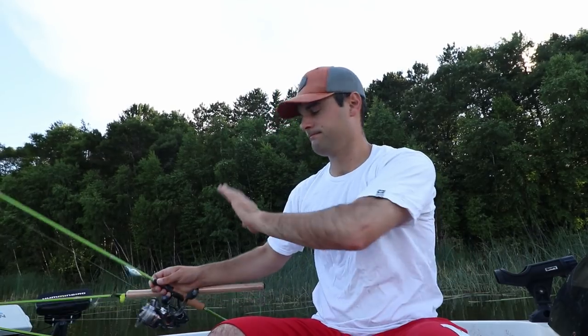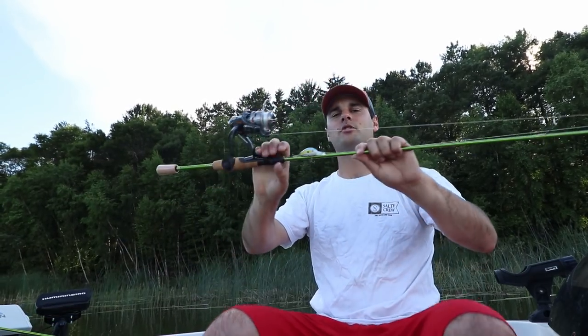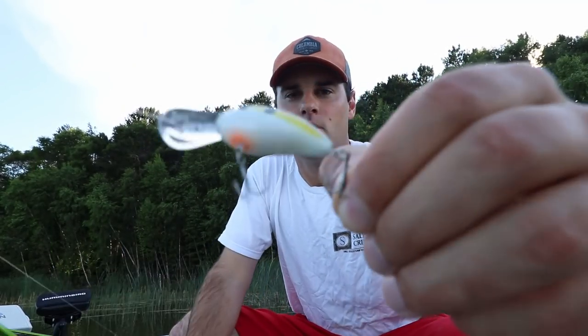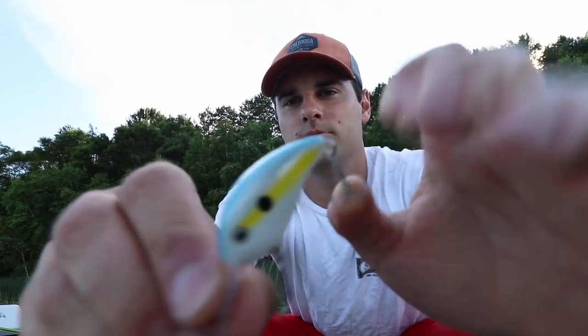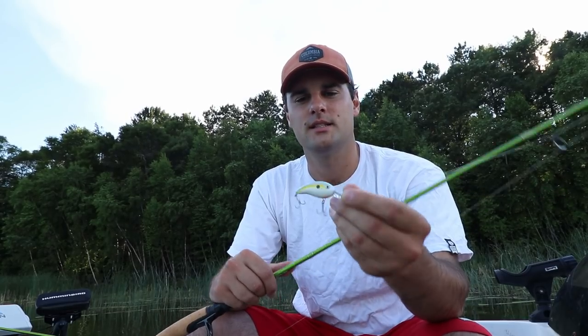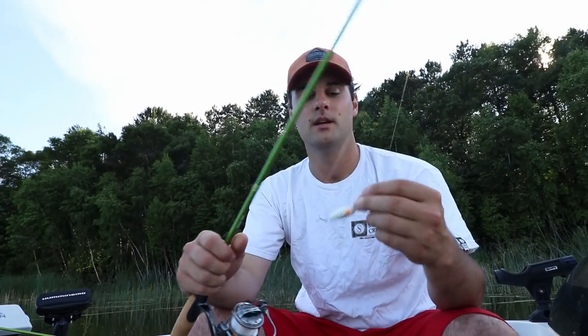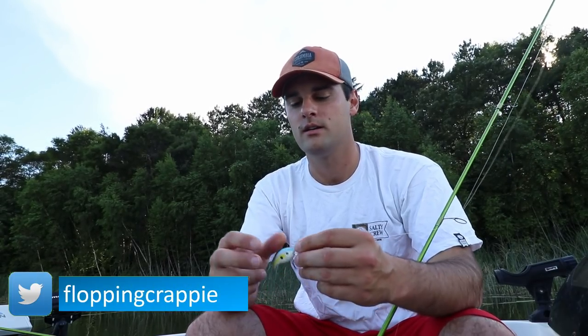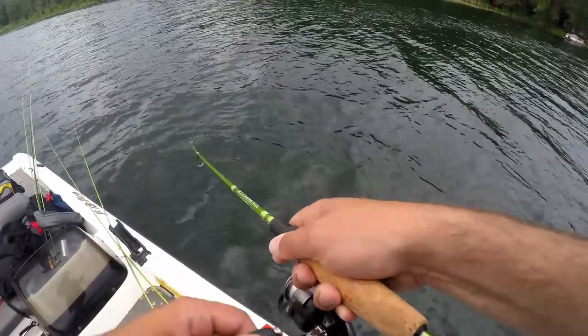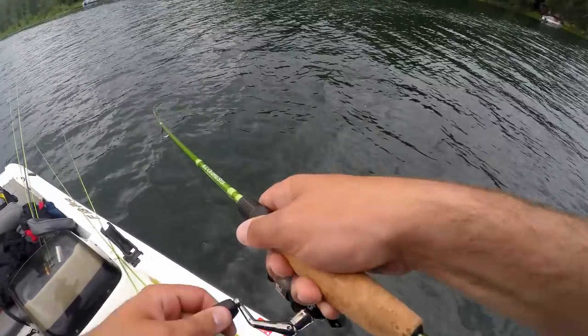The first bait that has been absolutely crushing it for me this year is the micro crankbait — a tiny crankbait, about an inch and a half to two inches. There are some smaller one-inch versions with only one treble hook. Any type of cloud cover or wind to break up light penetration on the water, these have been amazing — just casting out and reeling right on top of weeds.